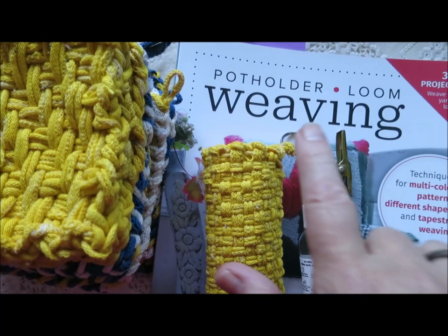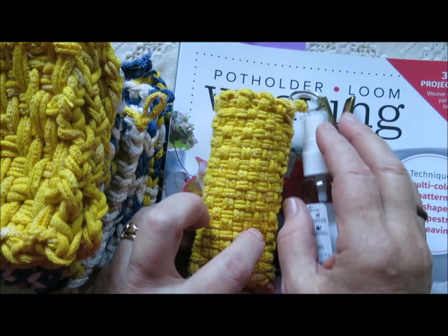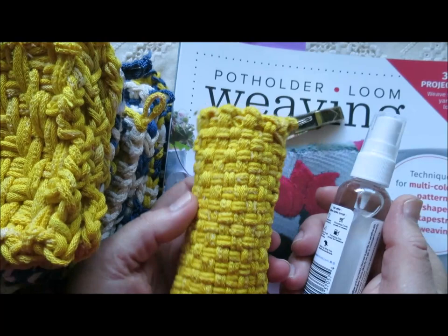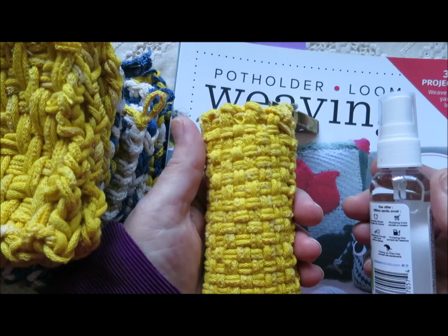I've done a lot of videos about weaving on the Potholder Loom and today this particular video is going to show you a couple of things. One of the things that I twig to as being a very useful sort of a thing is a pouch to carry hand sanitizer, your sunglasses, doggy walk bags, or whatever something small and handy that you want close at hand.